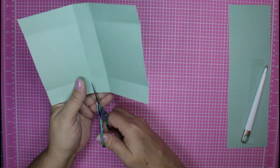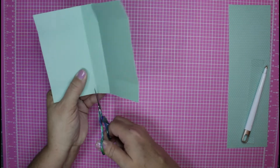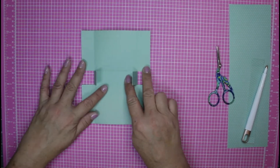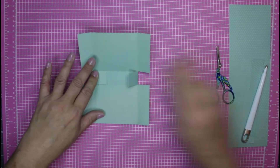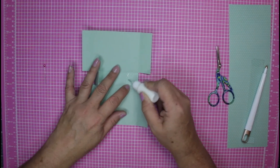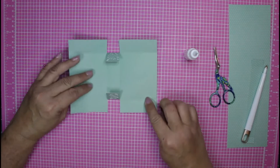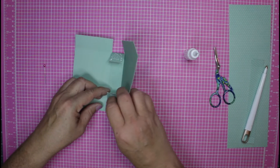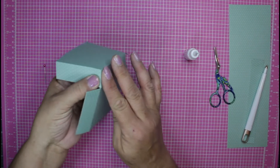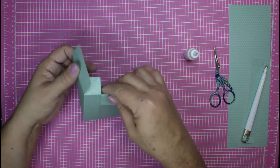Cut just like this, then turn it to the other side and do the same. So essentially what we've done is we've just released those middle tabs. Go ahead and use some adhesive — I'm going to bring in my regular glue — and place it on both of our tabs. It doesn't matter which side you bring up, just bring up one side and meet it edge to edge.